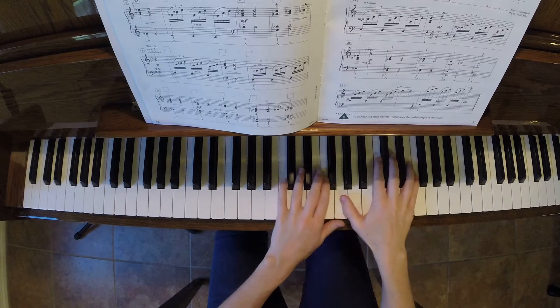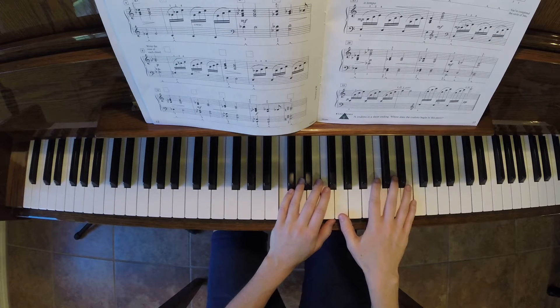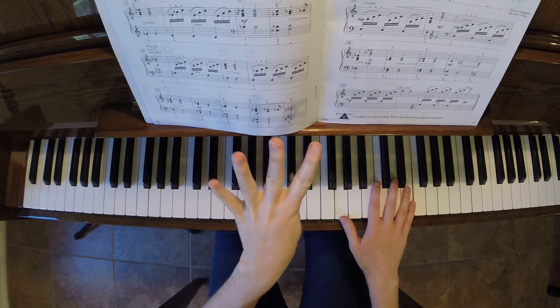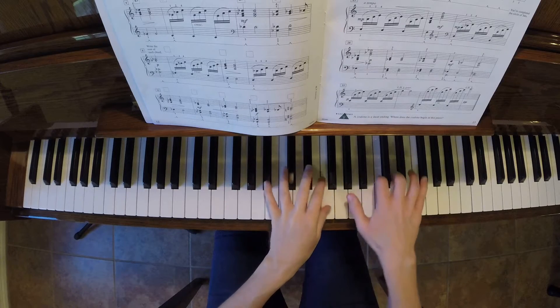I'm going to count and go quite a bit slower for this first section to help you out if you're learning this song. We're in three, four, and we're playing 16th notes. A 16th note is one-fourth of a beat, so we have to divide one beat into four. So: one, E, and A.